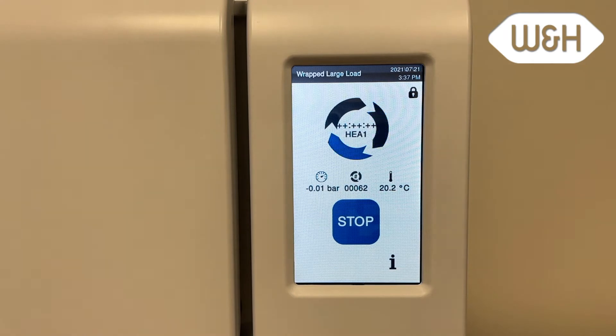The screen shows the remaining cycle time. Press stop any time to abort a cycle. Please note that when aborting a cycle, the load might not be sterile.